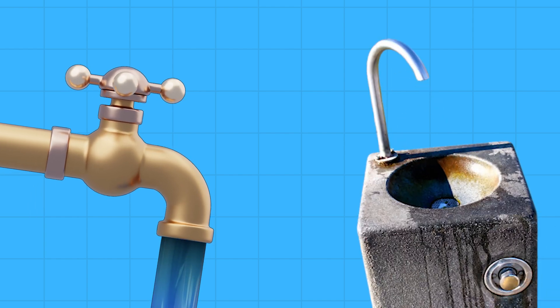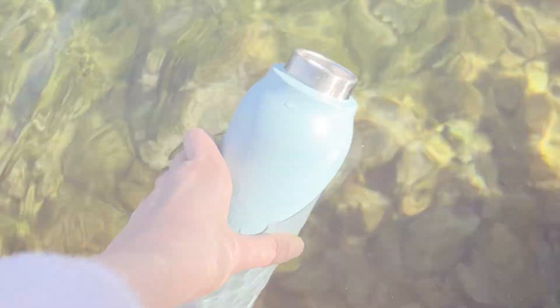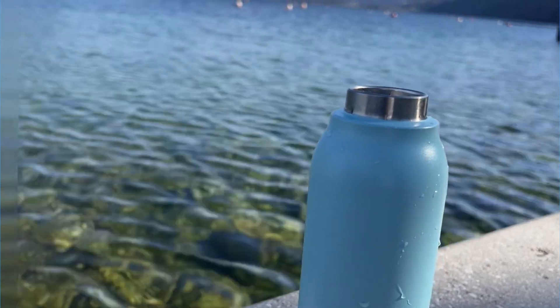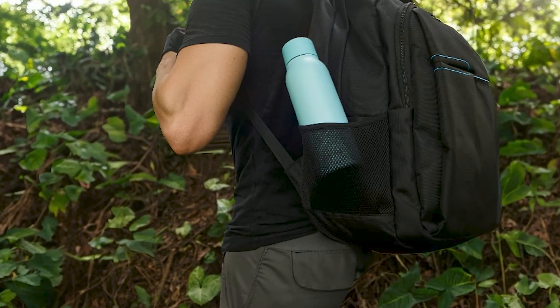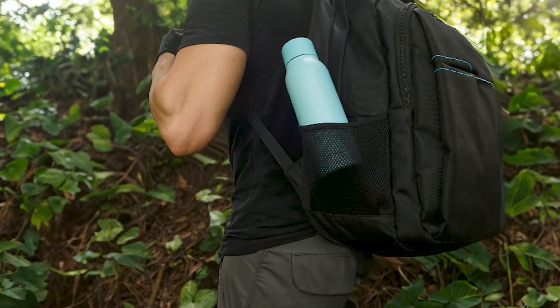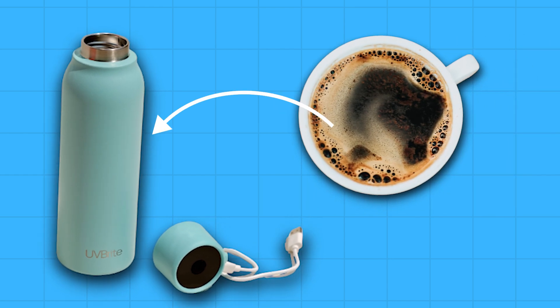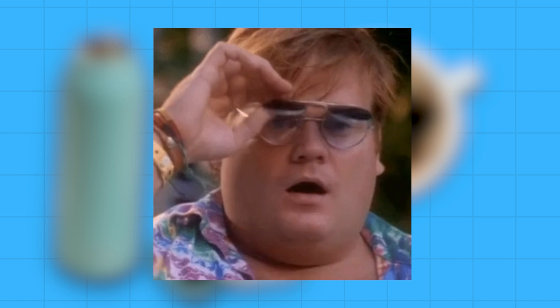Versatile use: whether you're using tap water, water from a public fountain, or even water from natural sources like streams or rivers, UV Bright can purify it effectively. This versatility makes it an excellent choice for both urban environments, outdoor adventures, or while traveling to other countries, providing safe drinking water wherever you are. And the insulation keeps your drinks hot or cold for up to 12 hours, which is another thing I really like about this product.